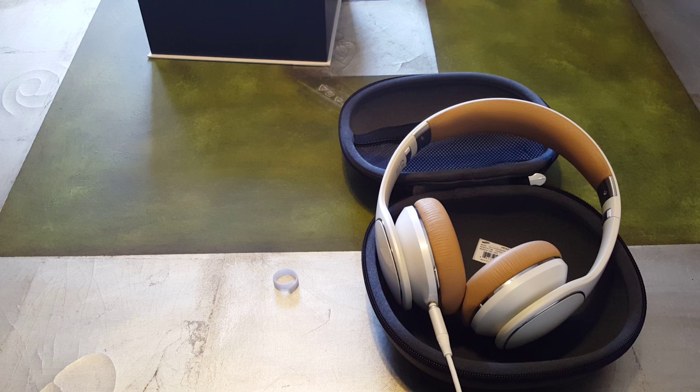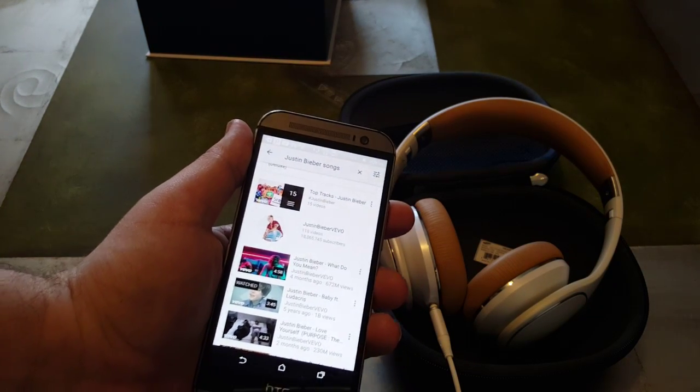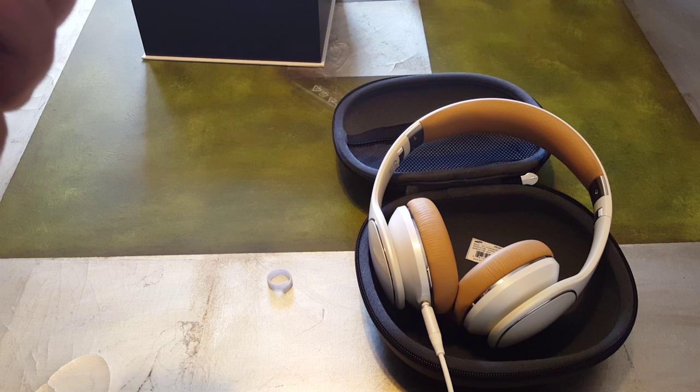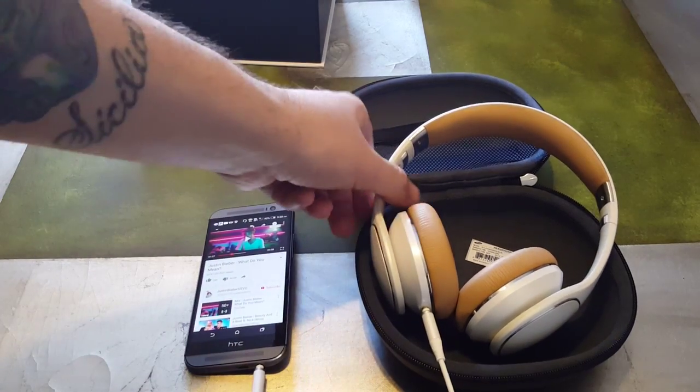Okay, hang on a second, I'm gonna unlock the phone real quick. I know it's gonna be hard to actually test the sound quality through this video, but I'm gonna put it on and let you guys know how loud it goes and if it's worth purchasing. I'm going on YouTube — and guys, don't think I like Justin Bieber, that's what popped up, this is my daughter's phone. Okay, I have the song here, putting these on.